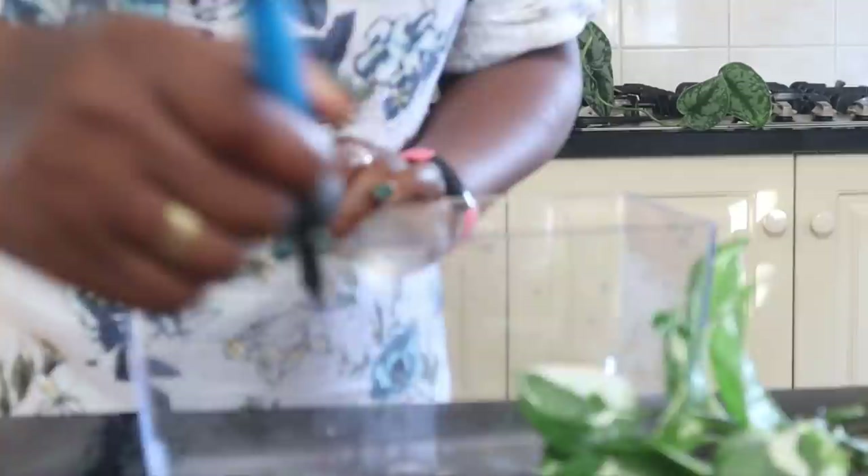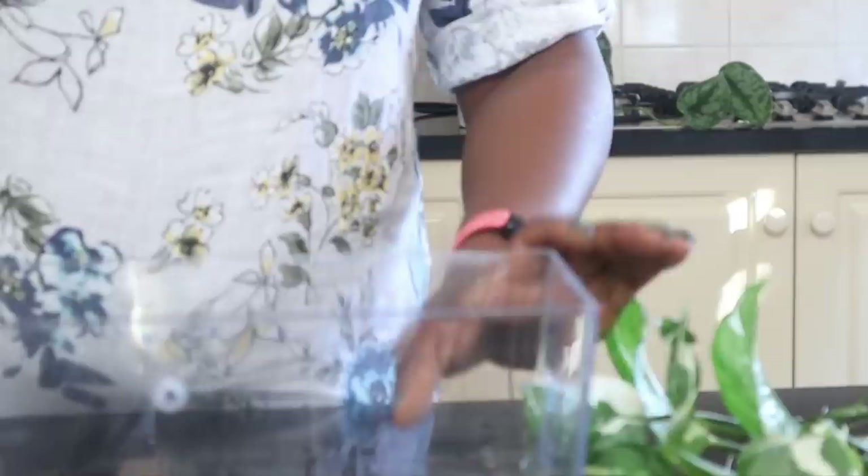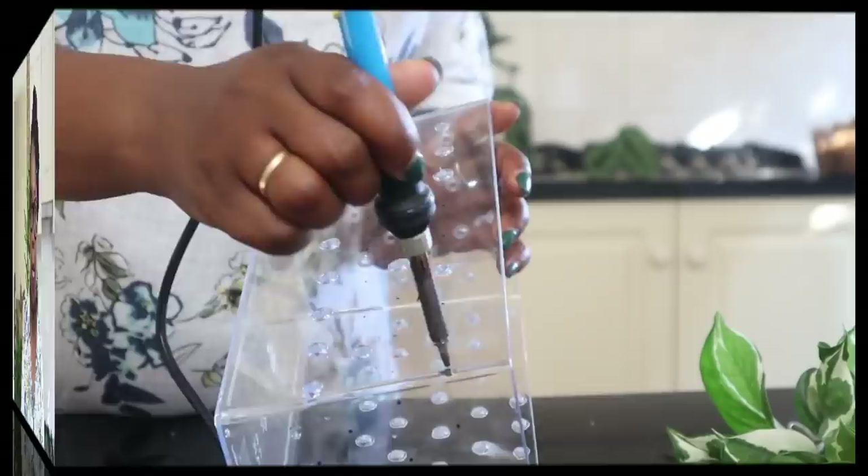I'll bring you closer. I've got my soldering iron here and I've got my guides, and I simply do that—and that is my hole. So I'm just going to make all those holes.